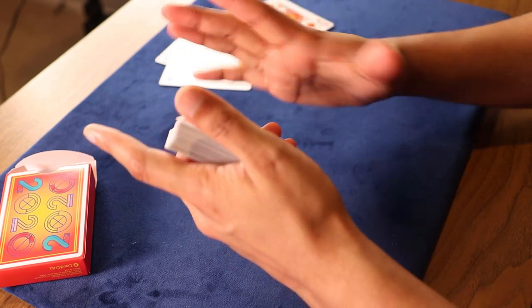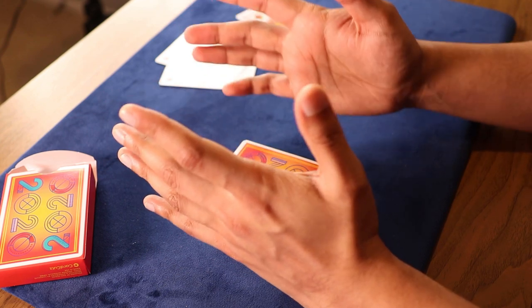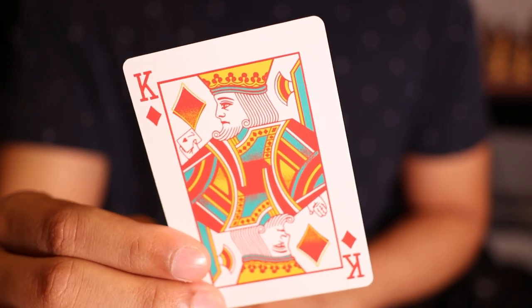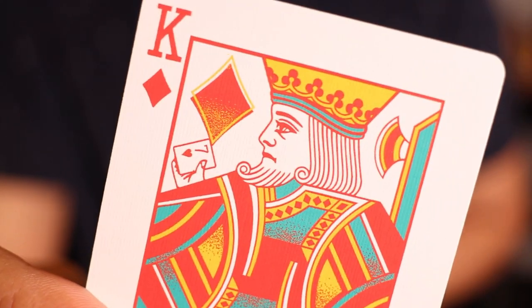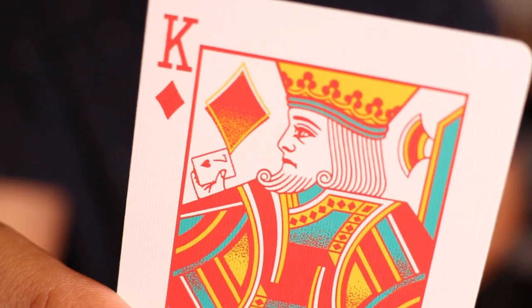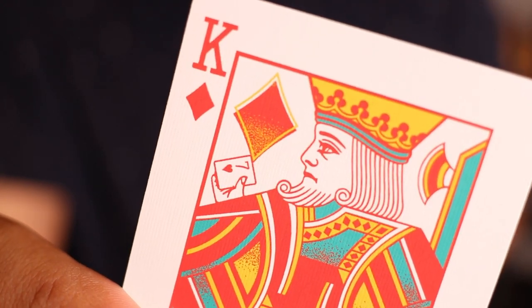Now, time to talk about the secrets and extras. This deck actually has something — I feel like the decks I've been covering didn't really have much, but this deck comes with a duplicate king of diamonds. It has a seven of hearts reveal within that king of diamonds. So not only can this card be used for effects that involve duplicate cards, but also for a reveal. It's pretty nice to have a two-in-one extra card.